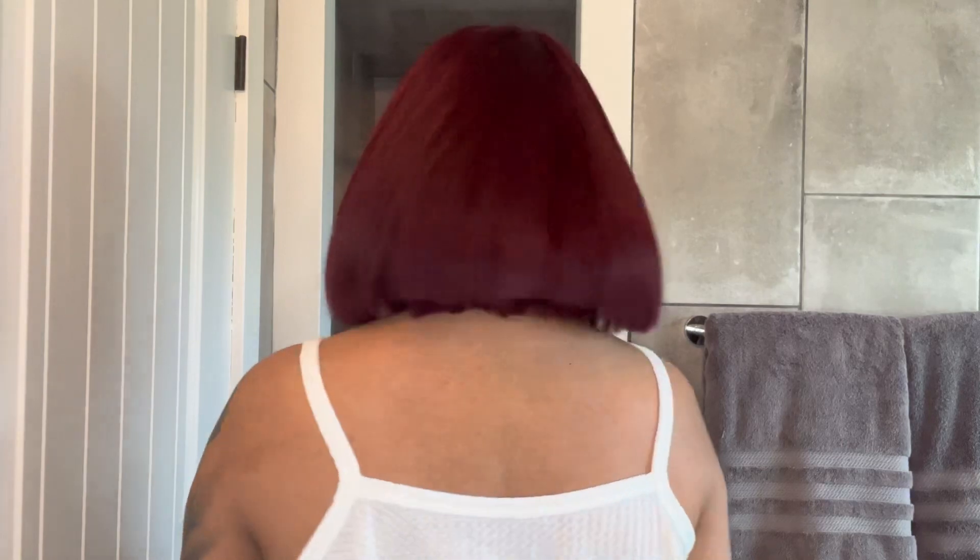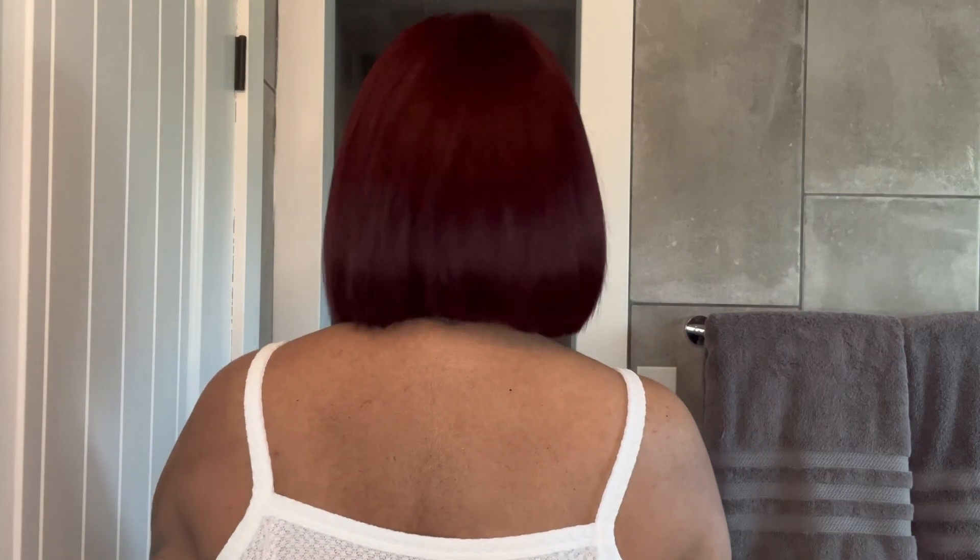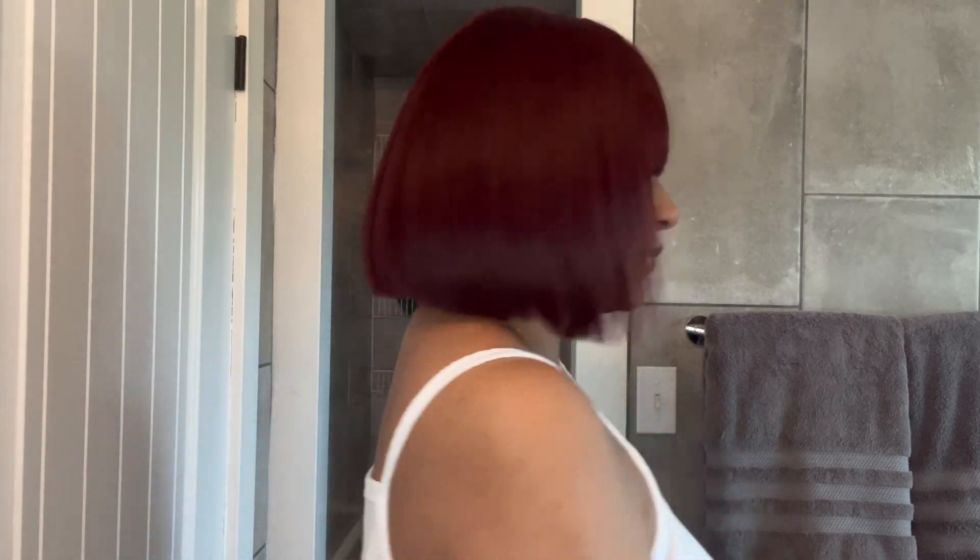Let me go ahead and turn around so I can show you all angles of this unit — front, side, and back. I love the length of this; it stops right here at the bottom of my neck. Side again, and front. Let me jump right into the pros and cons of this unit.